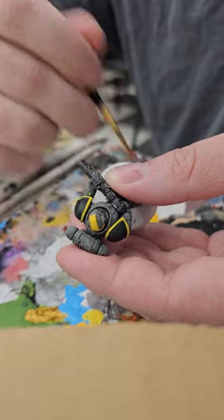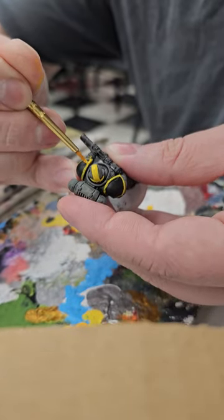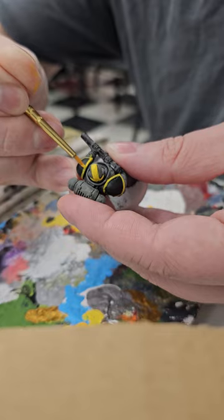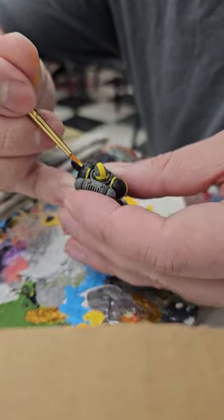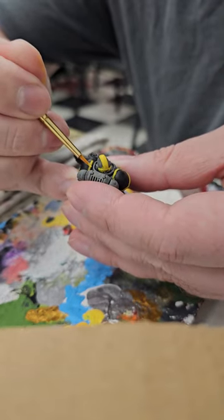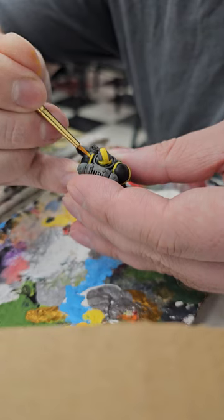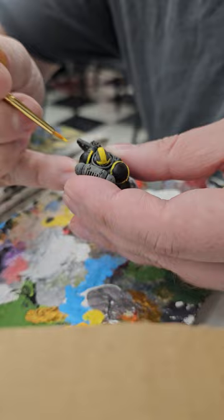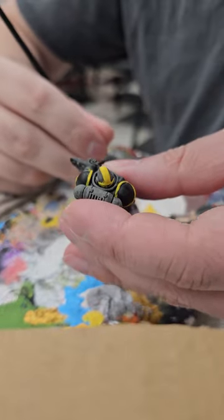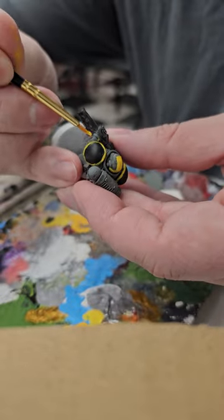You may be worried about globules of paint. Sure, you can get kind of a texturing going on the moment you're getting too much paint on the model. But sometimes you're just not going to get something that's super thin and super even. Can you achieve it? Sure.